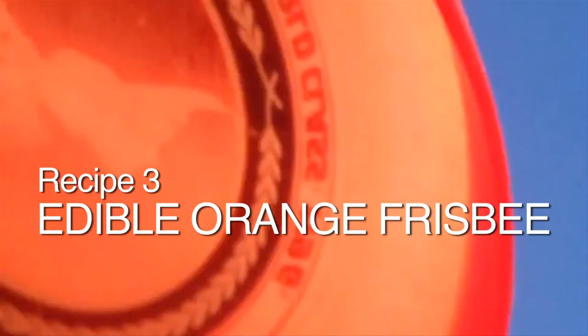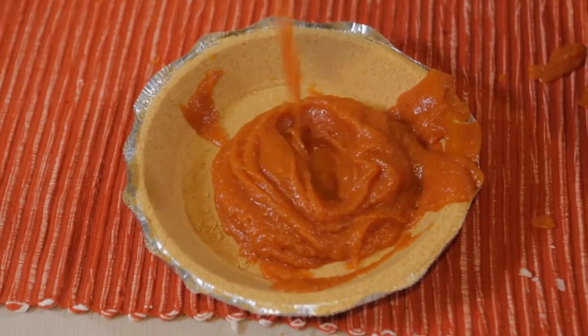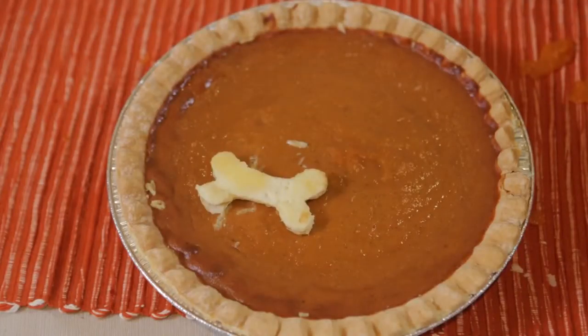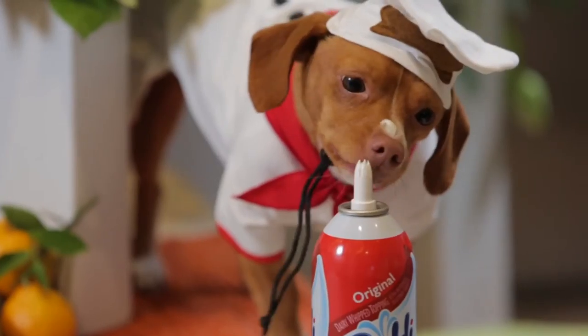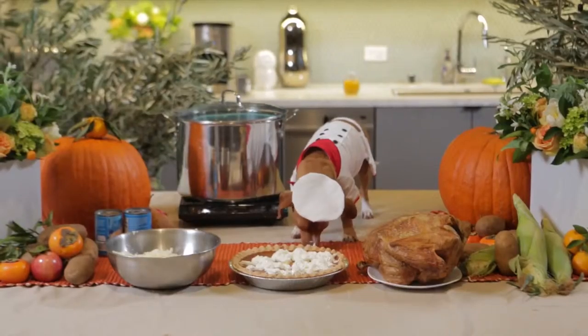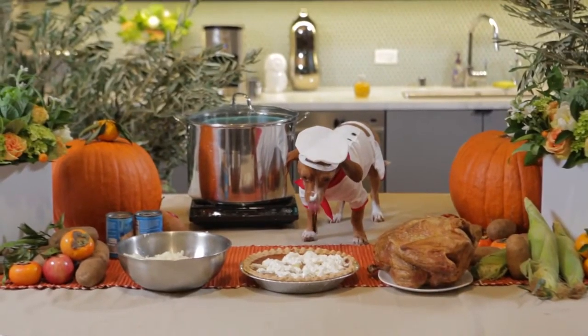Finally we have... Edible Orange Frisbee! First drop the orange goo into the frisbee. Then put it in the scary fire monster. Drop a bone on it, and then garnish it with sweet fluffy goo. Now that's a frisbee that I chased to the end of the world.